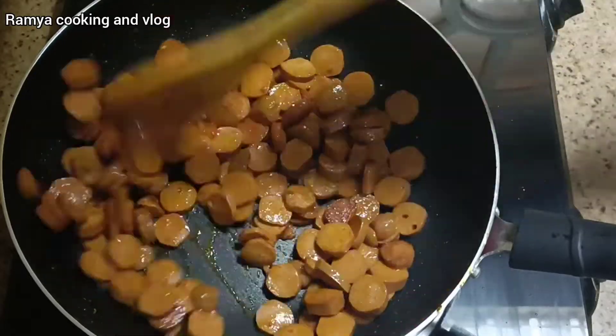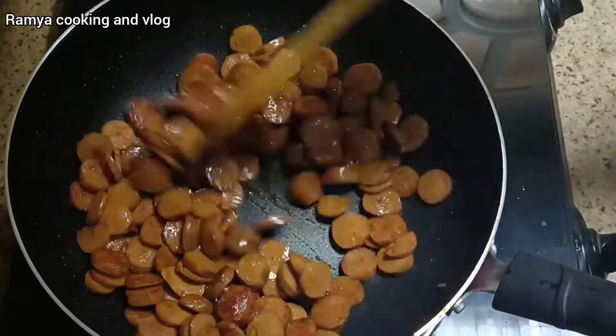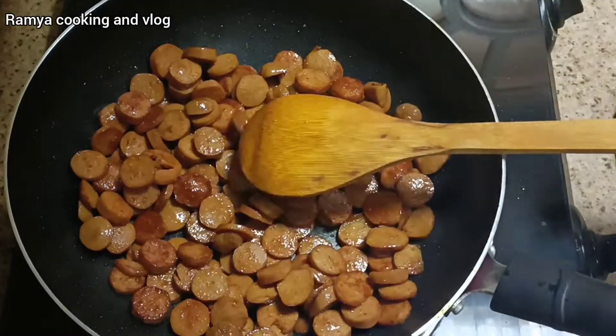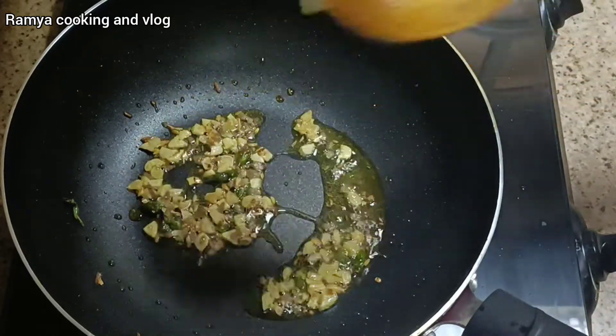Now we are ready to put the sausage in the pan. You should add the sausage in the pan. We will cut the sausage in the pan.